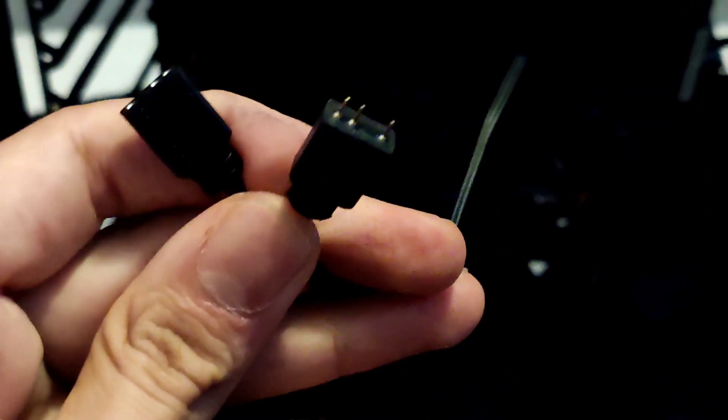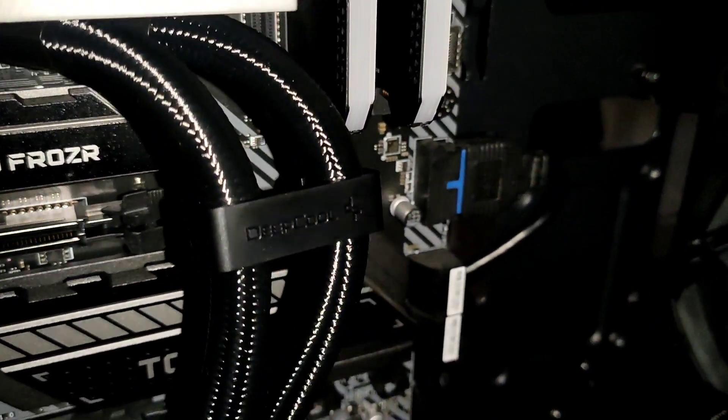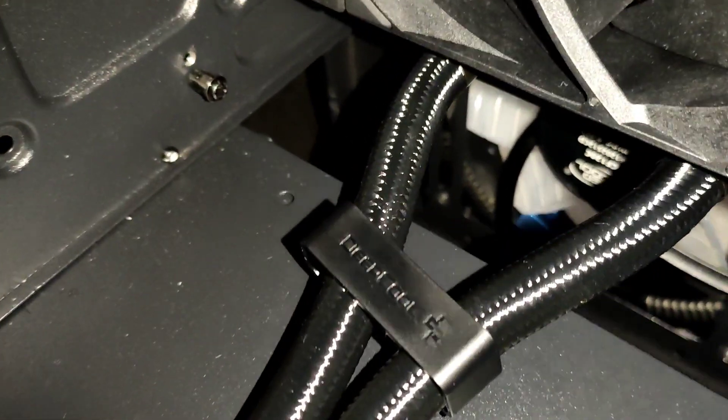For the pump cover you have a 3-pin addressable connector which is also daisy-chainable. Deepcool has also included these plastic clips to keep the tubes nice and organized.